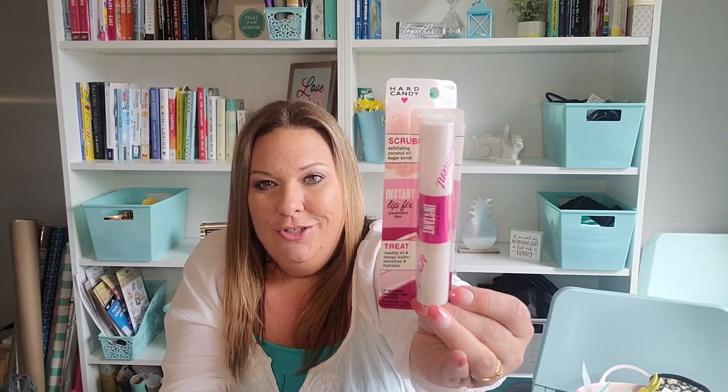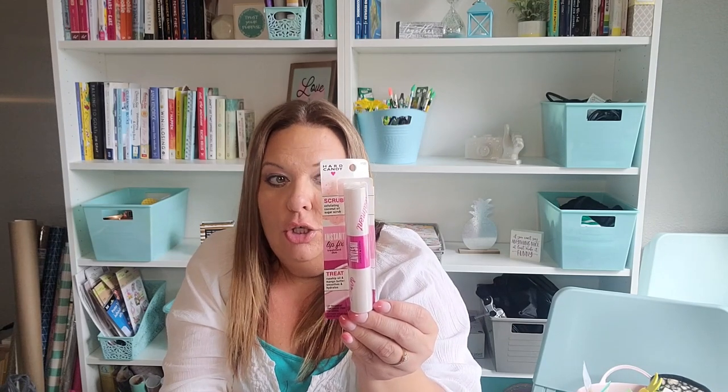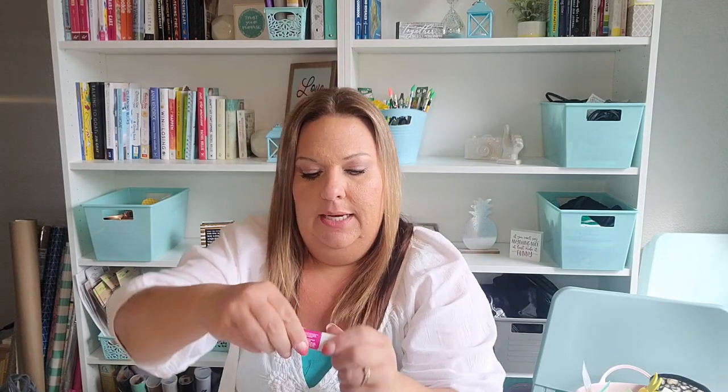I have this Hard Candy lip scrub and treatment — I was so excited to find this and picked up two. I love it and I'm glad I got two. It's got a sugar scrub on one side — you apply it like lipstick, scrub in circular motions, then gently wipe away the excess with a tissue. Then you treat your lips with the other side, which is like a lip gloss. It doesn't have any smell but it felt really soft on your lips. I would continue to use or buy this if I see it again.